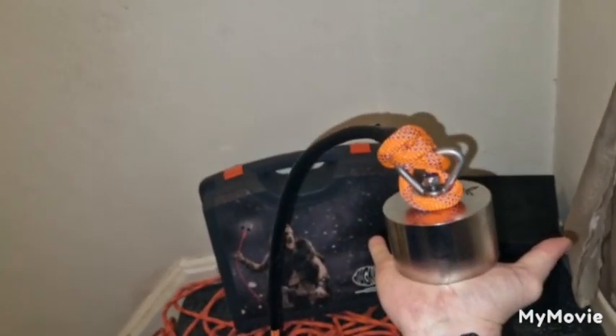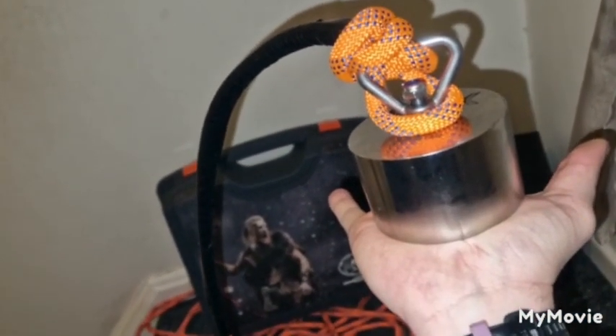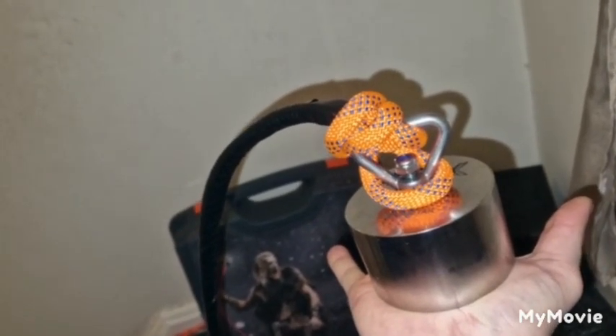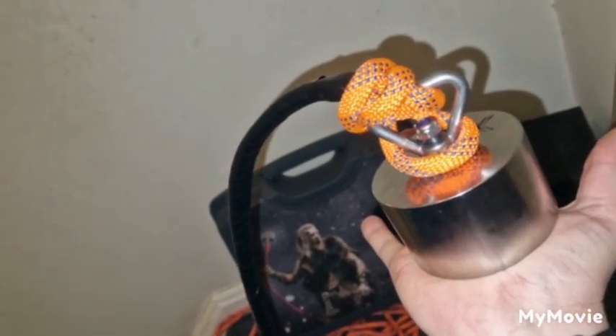That is a beast magnet by Magnetar and I cannot wait to use it. Stay tuned for further videos. I hope you enjoyed this introduction to my beast magnet — don't forget to like, subscribe, and please share. I really appreciate all of you guys, and let's hope we find some good treasures in the future. Until next time, HG Magneteers, over and out.